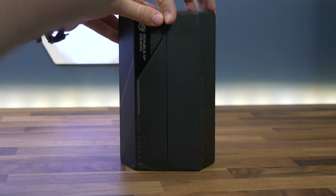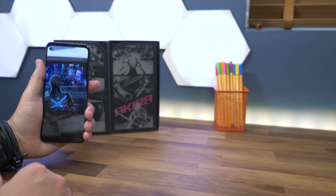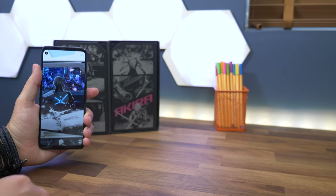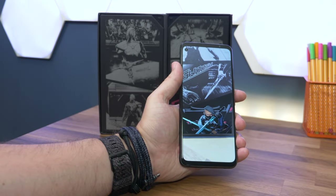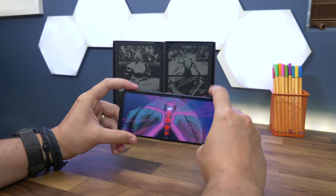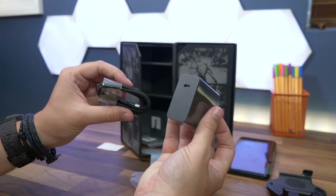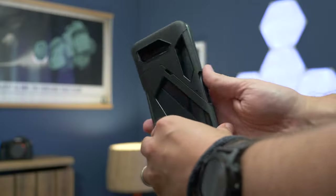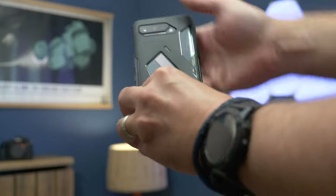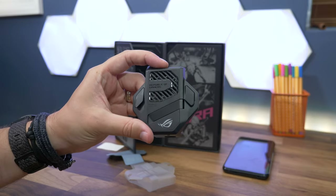Because this is a gaming phone, Asus has opted to make it an event, and that starts with the unboxing. It's unlike any other smartphone on the market and is tremendously cool — from the comic book graphics inside the box that flow through into the startup process in AR form. There's a real sense of theater. You also get more in the box: a 65-watt charger for fast charging, a case that brings grip to what is admittedly a slippery phone given its massive size, and the clip-on AeroActive Cooler 5 fan which integrates a kickstand.